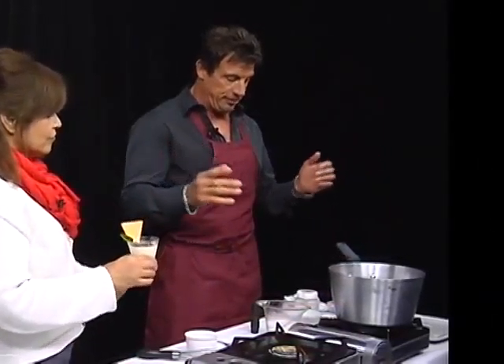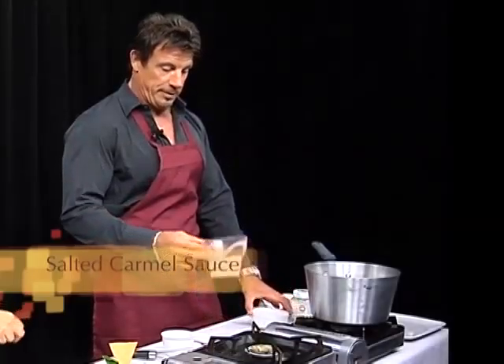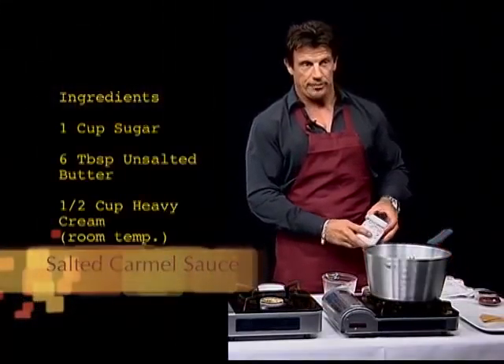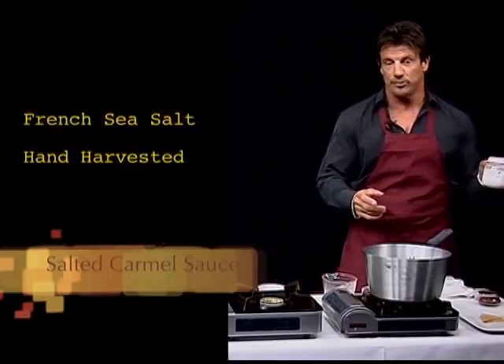This is actually a salted caramel sauce. It takes a couple of minutes and it only has about three or four ingredients in it, which is basically the main component. It's going to be sugar, butter, cream, and some hand-harvested sea salt from France — flake salt.